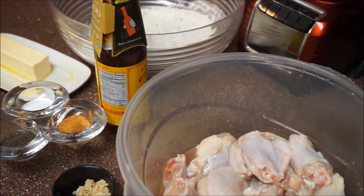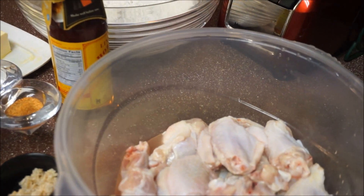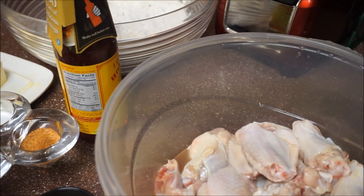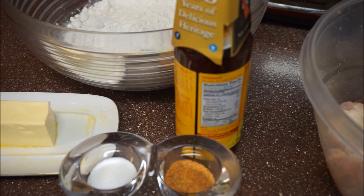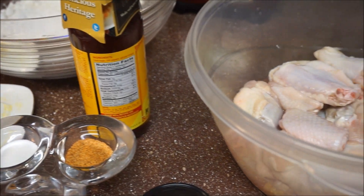Hi guys, welcome back to my kitchen! I'm going to be making Buffalo wings for you today. I hope you enjoy this recipe — it's fast, easy, and it's fun. So come along, let me show you what you need in order to make this recipe.